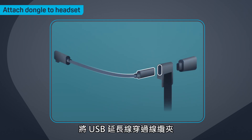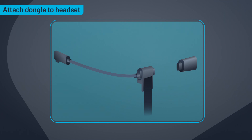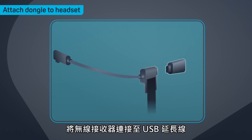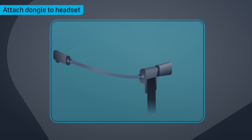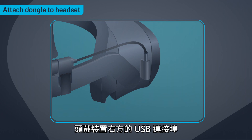Thread the USB extension cable through the cable fastener. Connect the dongle to the USB extension cable, and then connect the other end of the cable to the USB port on the right side of the headset.